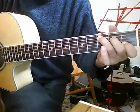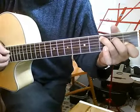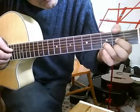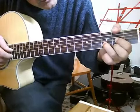5, 2, 1 on the chord of C; 5, 3, 2, 1; 5, 3, 2, 1. D: 1, 2, 3, 4.